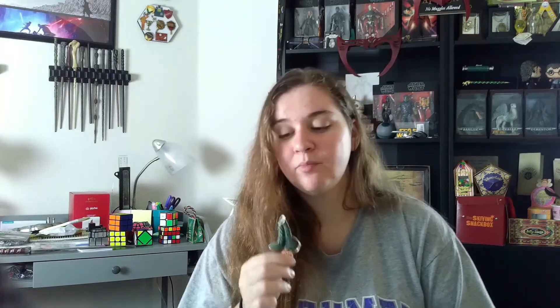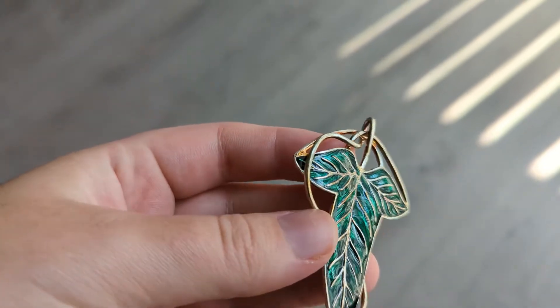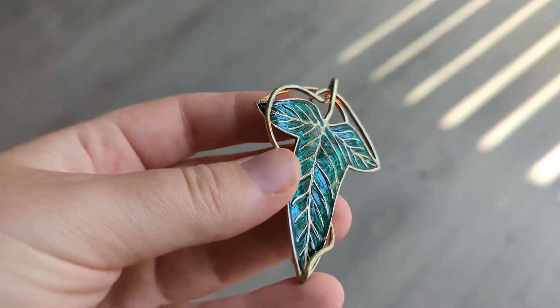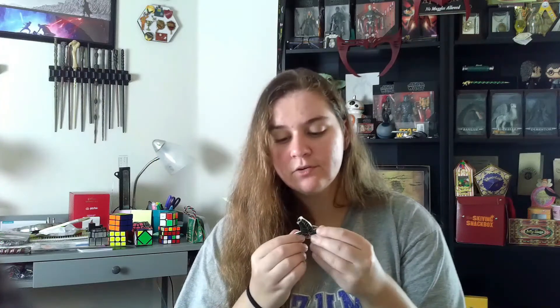Here we see the beautiful three-pointed leaf, again with the green enameling that shines in the light, as well as the sterling silver veins within the leaf, which I think just makes the piece even more elegant. We have the sterling silver stem of the leaf wrapped around it in beautiful loops.